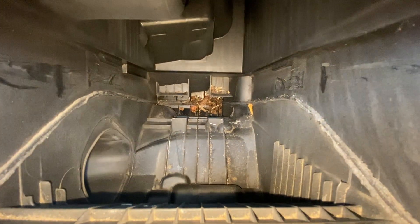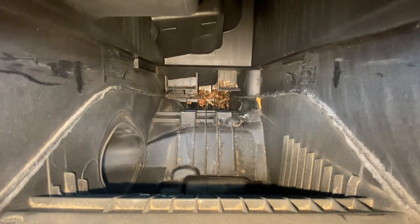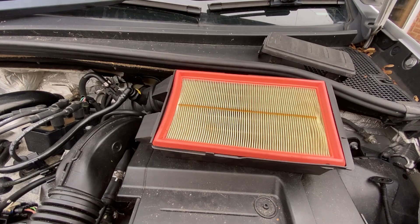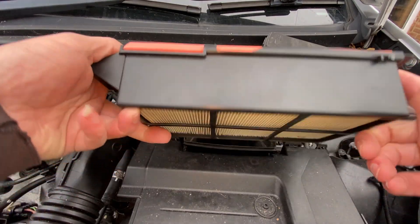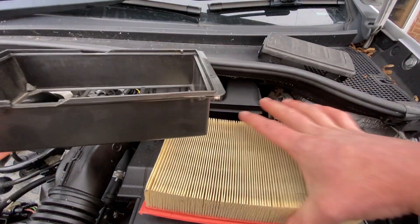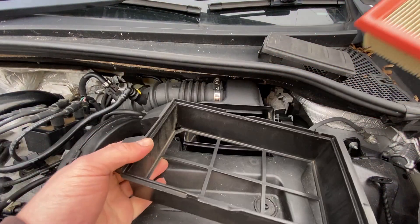Inside the housing you can see if there's any debris. We've got loads of old bits of leaves and stuff like that, so I'm going to get hoovering in there quickly to clear all that out. The filter itself sits within a smaller housing, so just underneath you can give it a little push forward if it doesn't come out, and then it just drops out and comes away — simple as that.